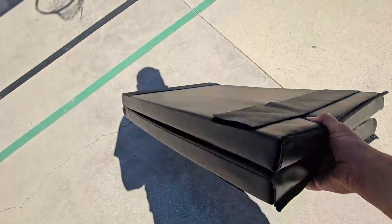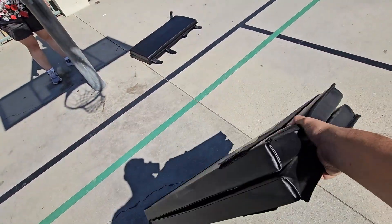Small little fixture. Won't take too much space anywhere you take it and put it away.